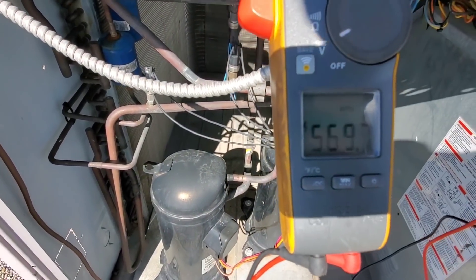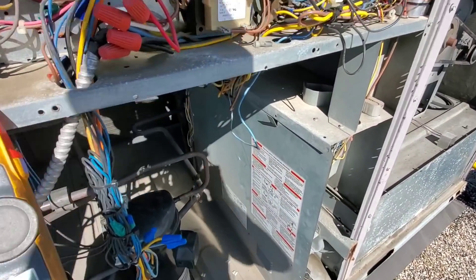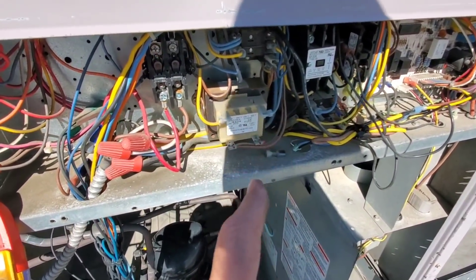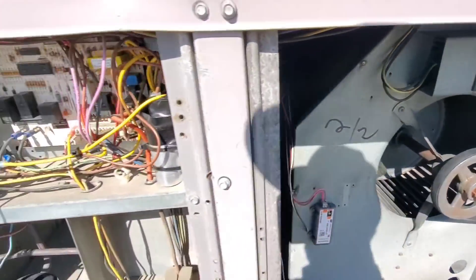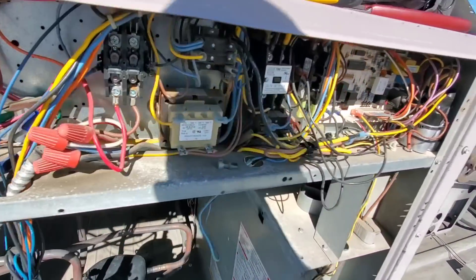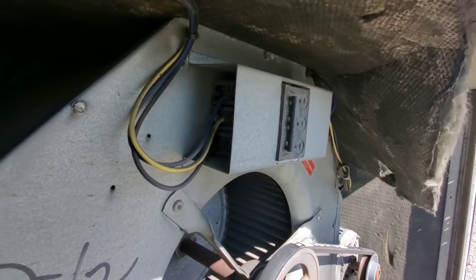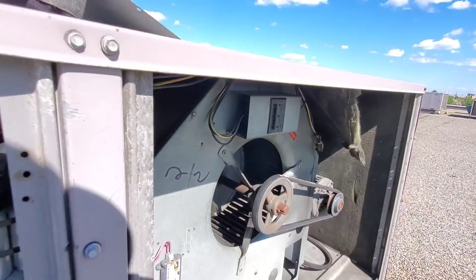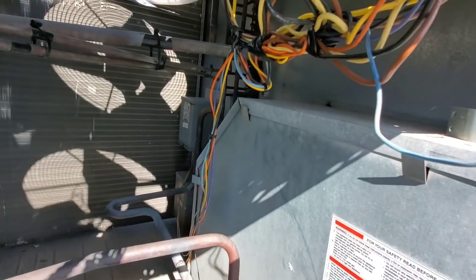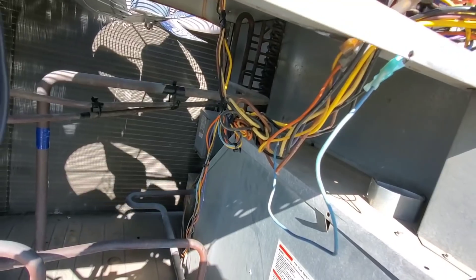569 volts is supposed to be 460 - that tells me the transformer back there has suffered damage and is providing the wrong power to this control transformer, which will burn it out next. With the R wire put back on, the blower contactor pulled in. Checking power at the blower, I'm getting 460 volts across one phase and 560 and 560 across the other two phases. That's going to burn out the motor and that transformer. The transformer back there definitely needs to be replaced - it suffered damage from these wires getting disconnected or shorting out on the panel.